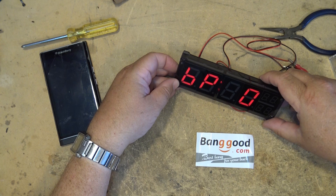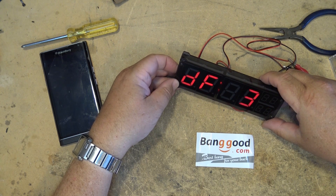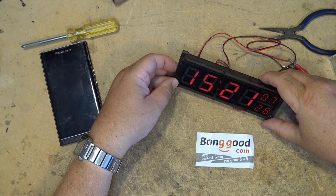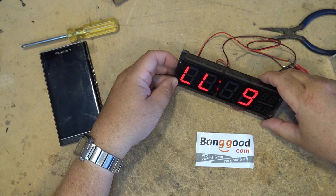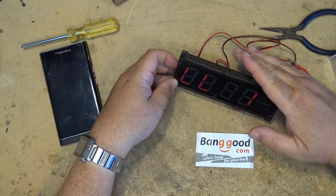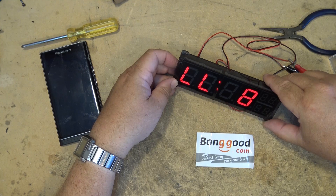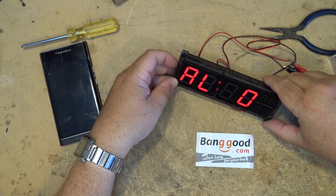I figured out that LL is the brightness — you have nine different brightness levels in LL. AL would be turning the alarm on or off. BP looks like — if we look at this — DF is the temperature. DD1, DD2 is temperature plus or minus, so you can calibrate. And DF is the switching interval. Display brightness is LL.